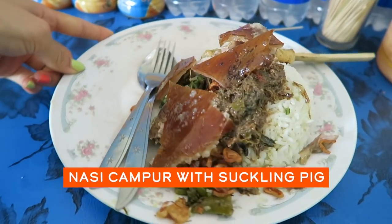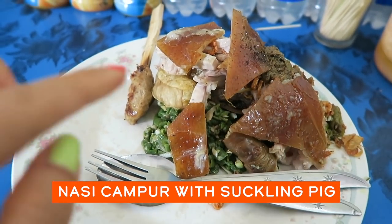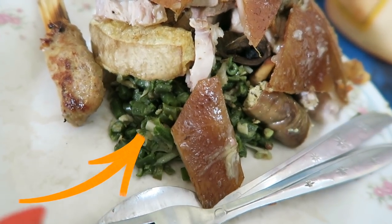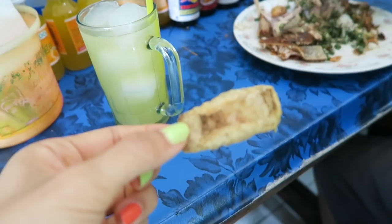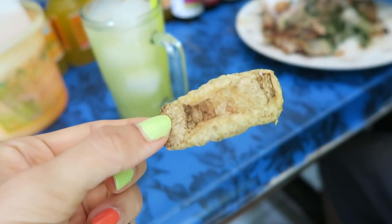They just prepared my dish. It looks like we got four pieces of crispy skin. I see some vegetables — it looks like green bean. That right there is the skin of the pork. That one's very fatty, but also so tasty.